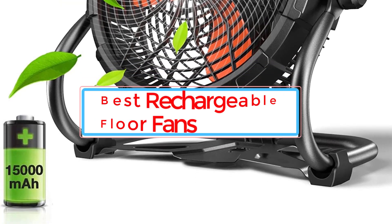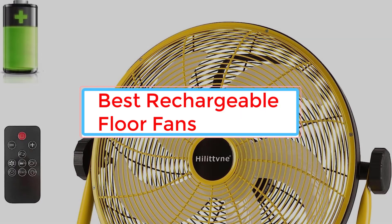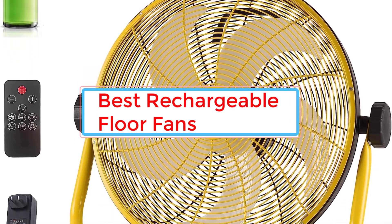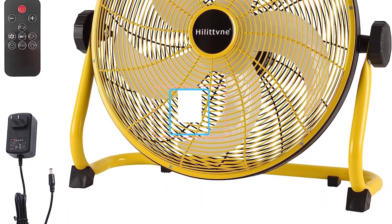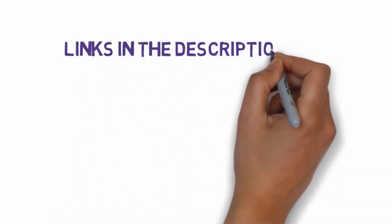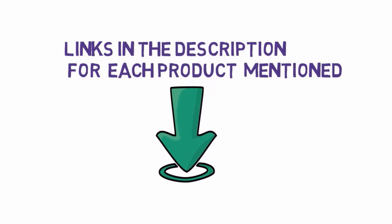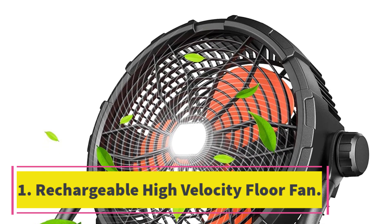Are you looking for the best rechargeable floor fans? In this video we will look at some of the eight best rechargeable floor fans on the market. Before we get started, we have included links in the description, so make sure you check those out to see which one is in your budget range.